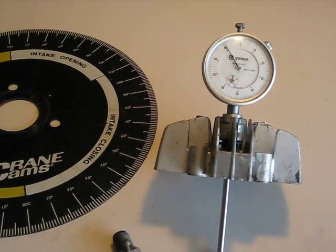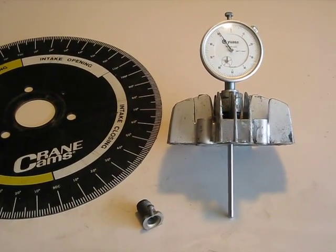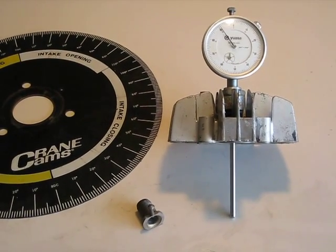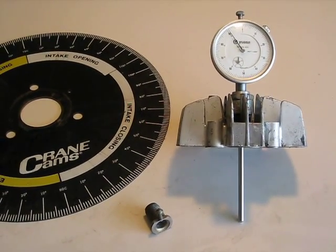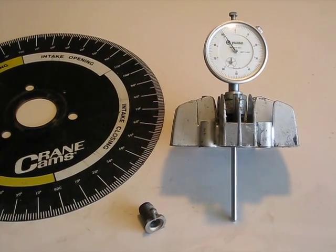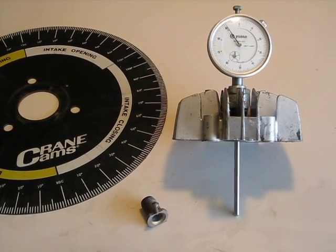What we use this for is to find the position of valves, the position of the piston, top dead center, bottom dead center. You can use it to set the ignition timing. Once you find top dead center you can back off approximately 10-12 degrees, whatever your spec reads, and set the point gap, or the point to break at that point.